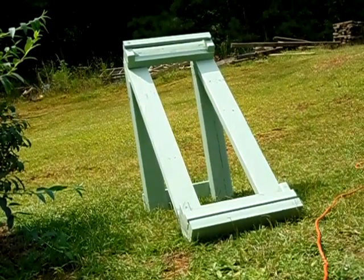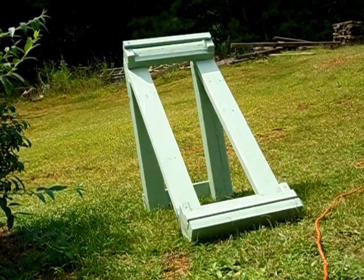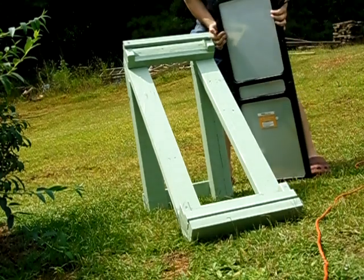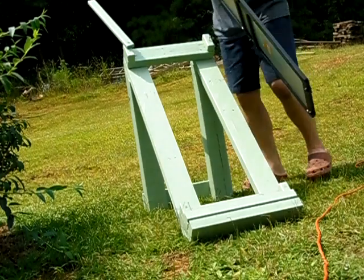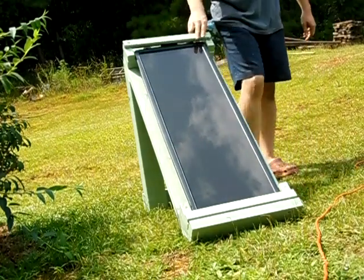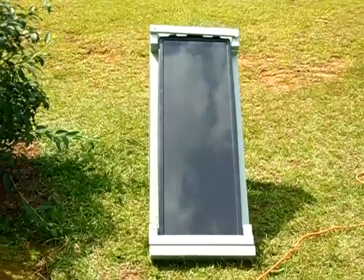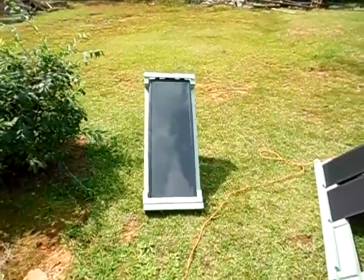Now let me go ahead and get my panel in there. What you guys will do, y'all simply lift the latch up here like that. Then slide your panel in, drop it down, close it back, and you set up your panel just like that. It's very good and simple right here — it makes it much quicker to set up your solar panel.